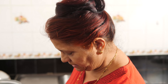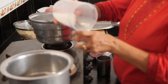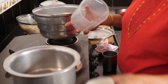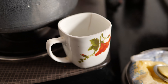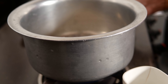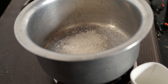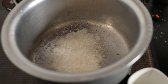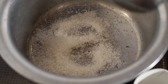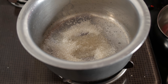Now we shall make the caramel for the pudding. I will put half a cup of sugar for making the caramel and put it on high flame. Let it burn.